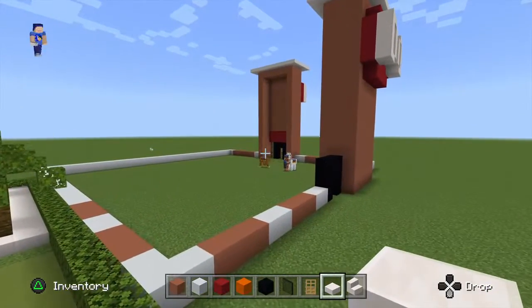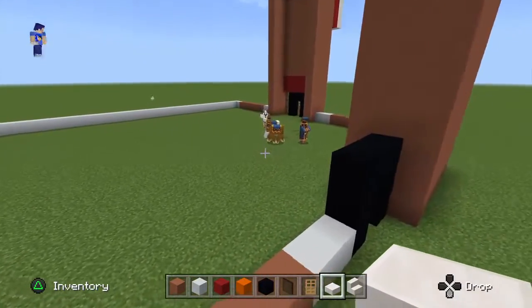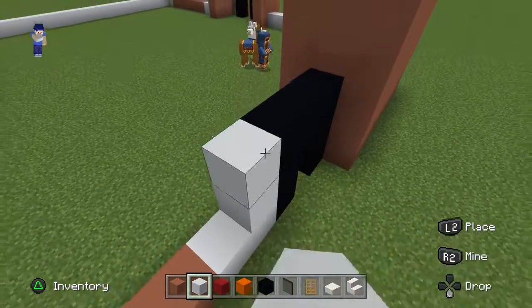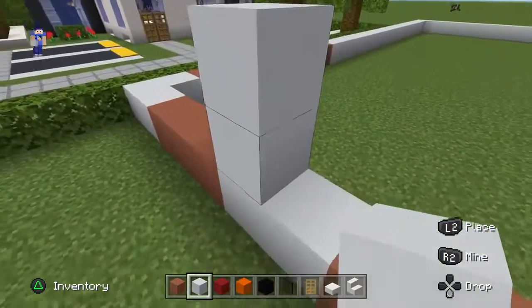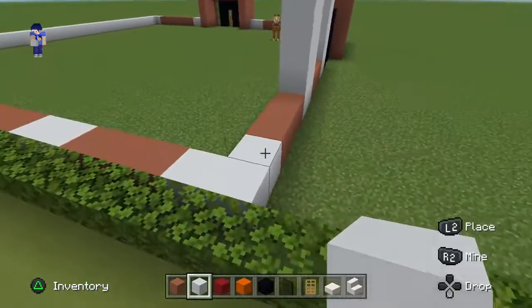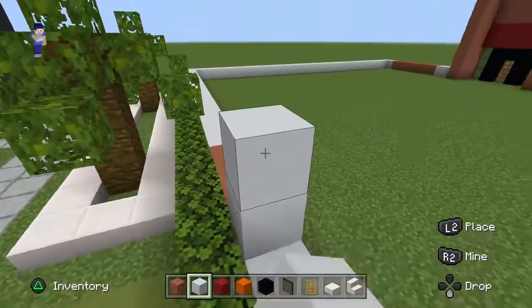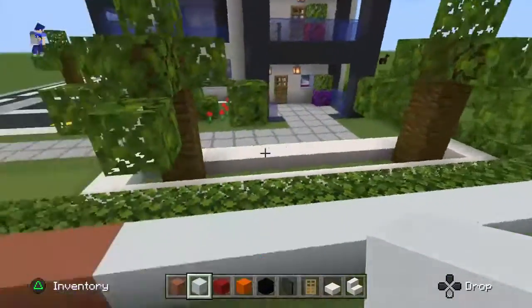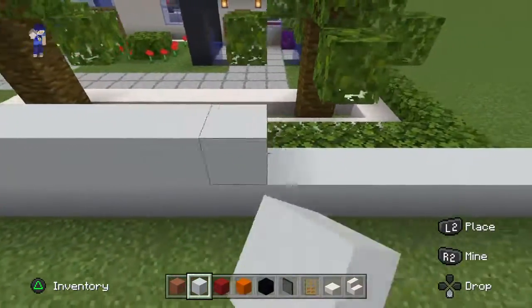Every single white concrete that we have on the bottom of the build has to be raised up by five rows — one, two, three, four, five. We want to do that absolutely everywhere. It is one of the more tedious parts of this tutorial, but it does have to be done. That means literally every single white concrete, every single one of them. There's quite a few, as you might have gathered. We want to raise all of these up and basically create some nice, solid walls.